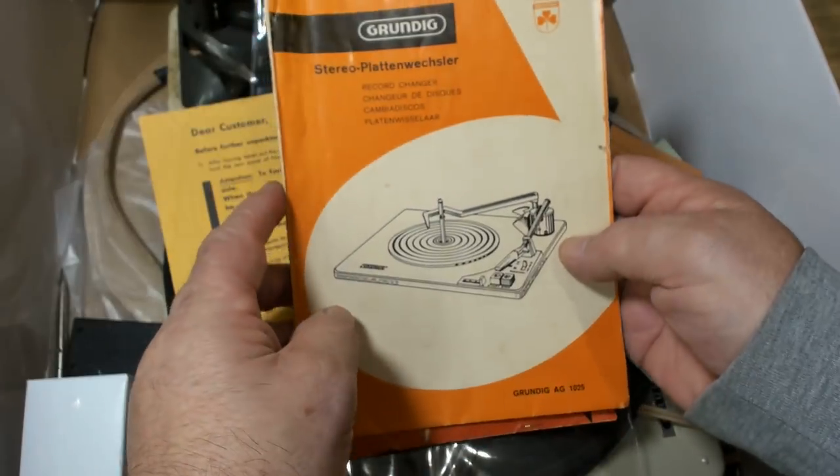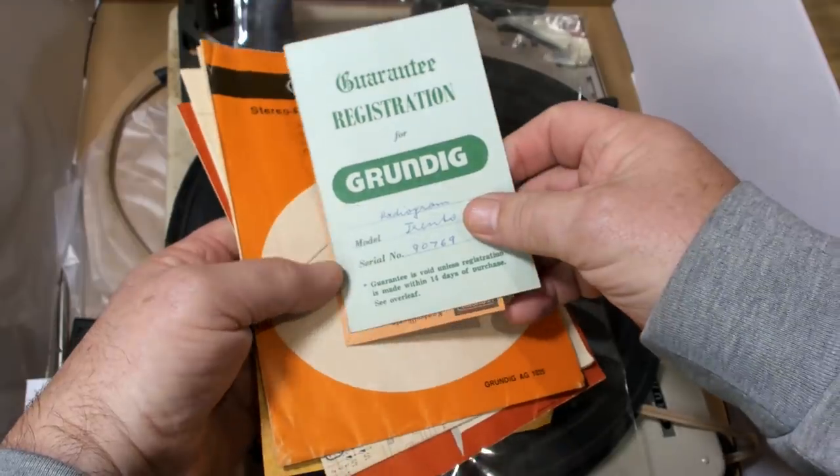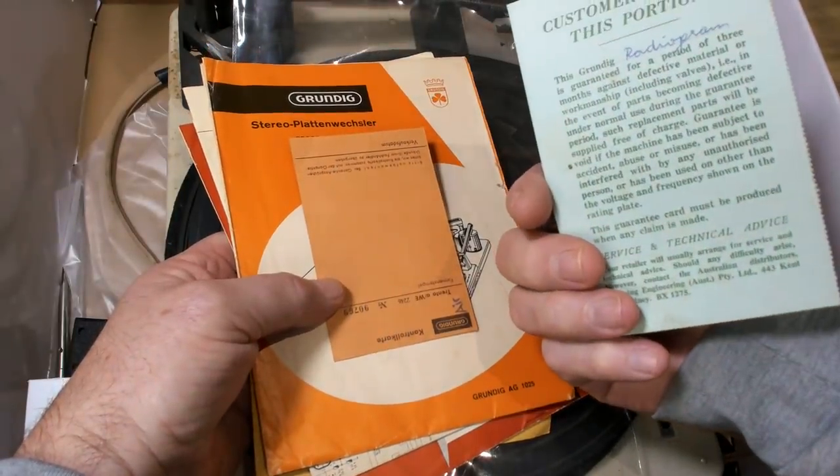And there's the record changer manual. Radiogram serial number.